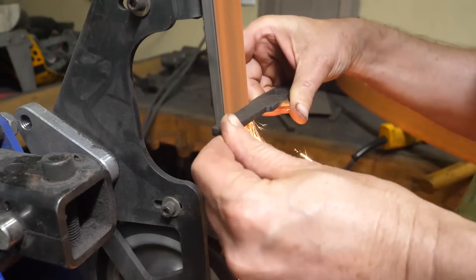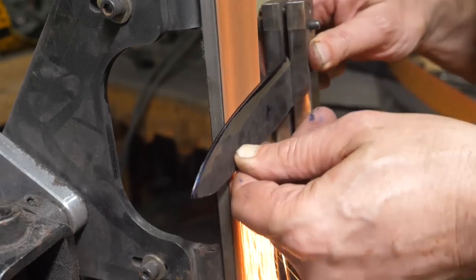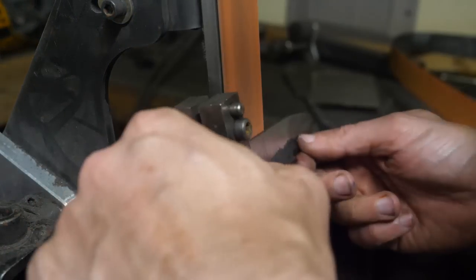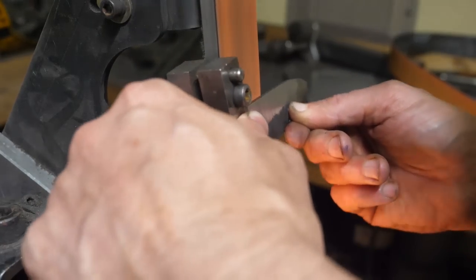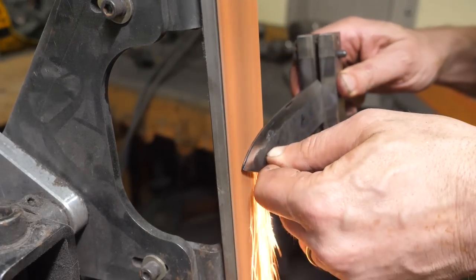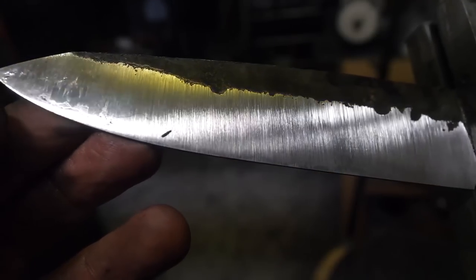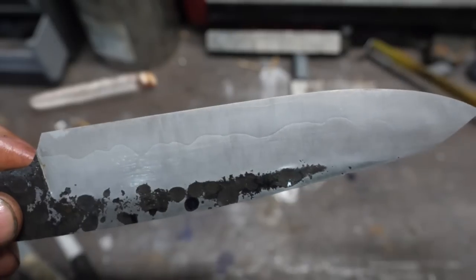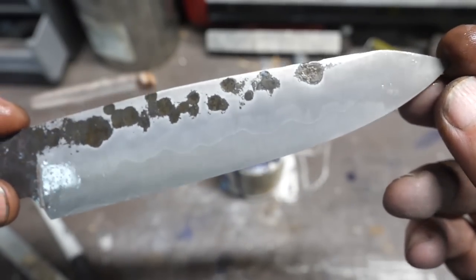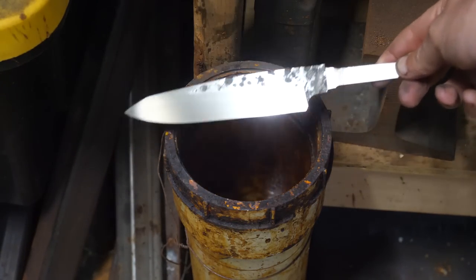I'm doing the grinding after heat treat, after hardening, because remember it's Sanmai — we've got two soft layers on either side, and if we were to grind them unevenly we would just predispose to warping and cracking. I do a lot of grinding after heat treat these days. As I'm finishing the grinding I can start to see a demarcation between the two clubhead steels. A quick etch confirms it — that's pretty cool. It's been sanded to 1,000 grit and we're going to put it in ferric chloride for our final etch.